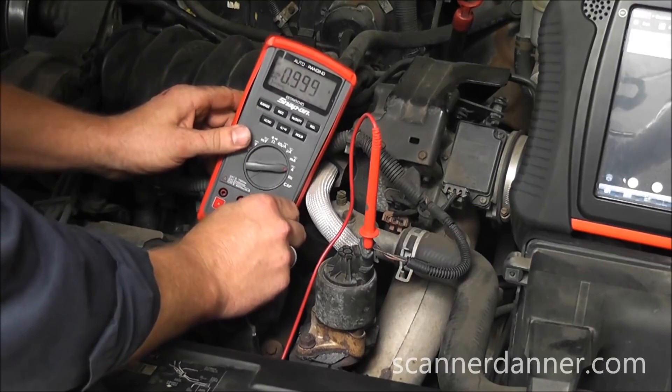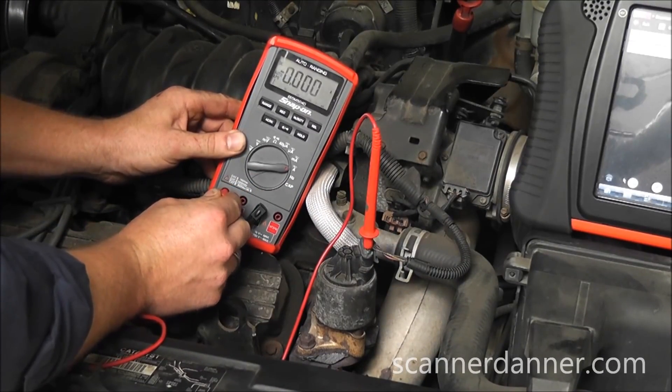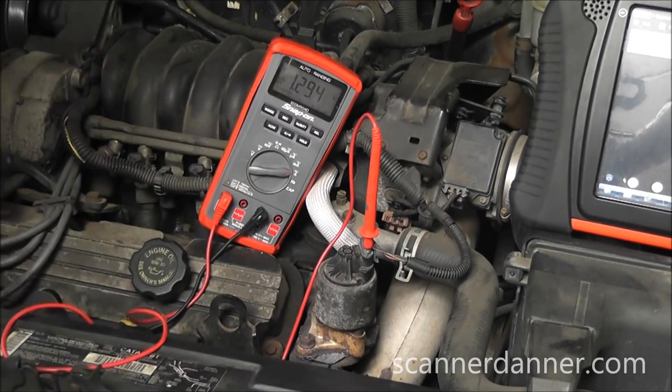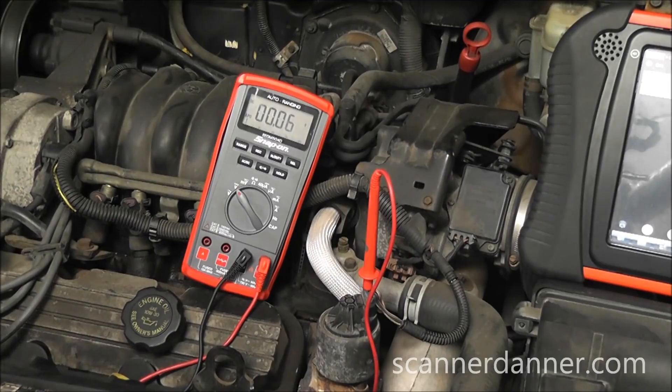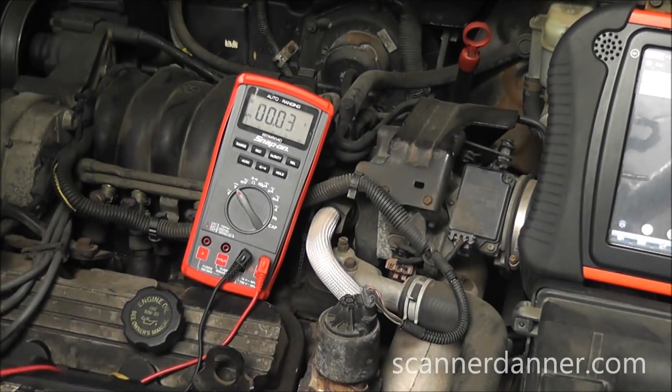Did you know that you can use your ammeter as a jumper wire? The solenoid is now energized, but the EVP signal voltage still remains at 0. So further testing of the EVP circuit is needed, and what we find is a missing 5 volt reference to the sensor.